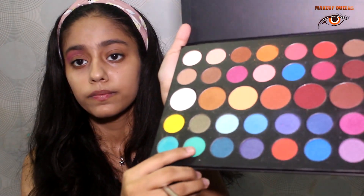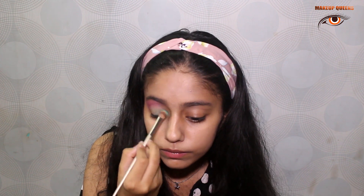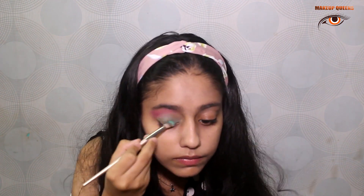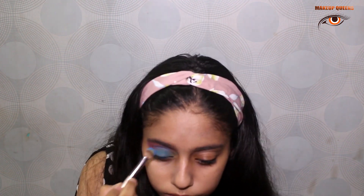Now I shall be using the lightish green colour to merge it. I'll place the blue colour now. I have already applied a lightish blue glittery colour on the first half of my eyes. I mixed blue with the pink shade which gave me a purple colour.